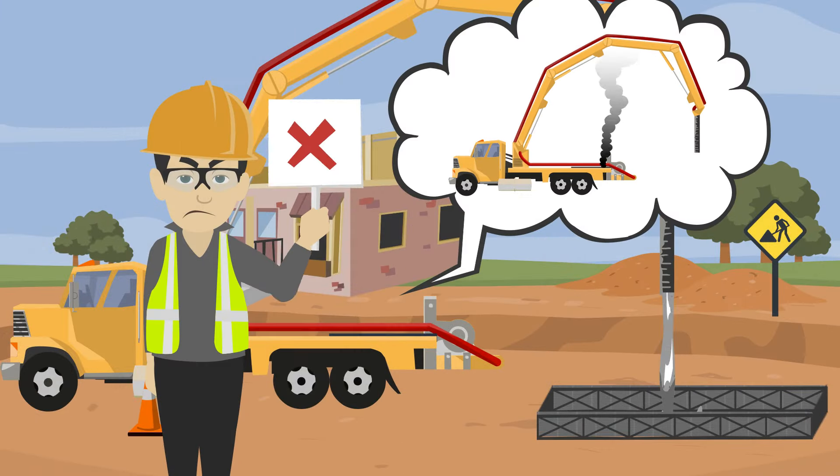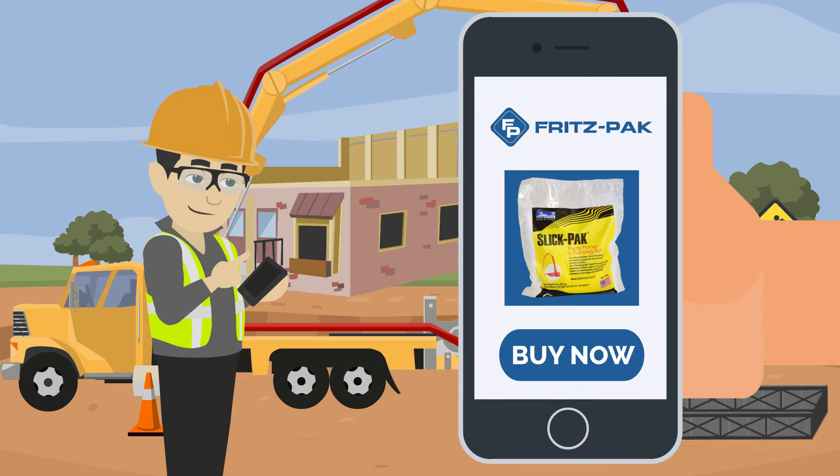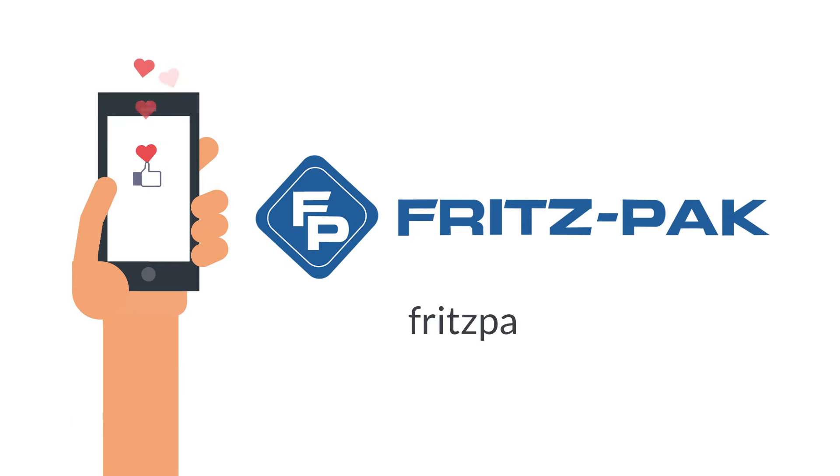So don't wait until you've learned the importance of priming the hard way. Go online to FritzPak.com to order your case of Slick Pak today. Don't forget to like and subscribe to our social channels for more information about how our products can improve your concrete.